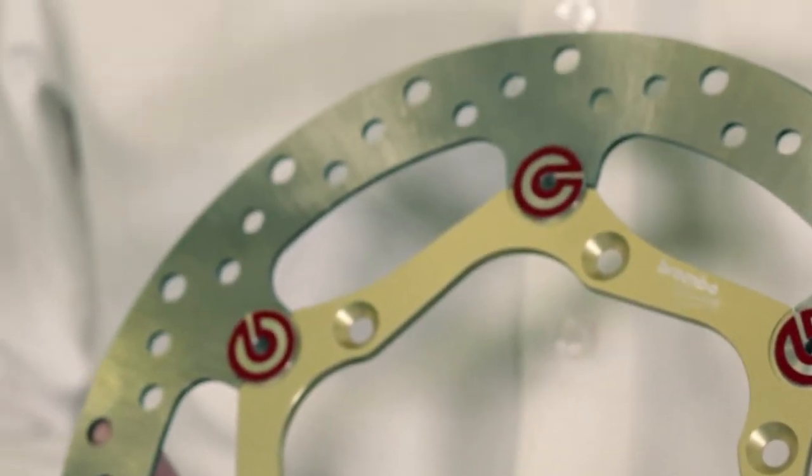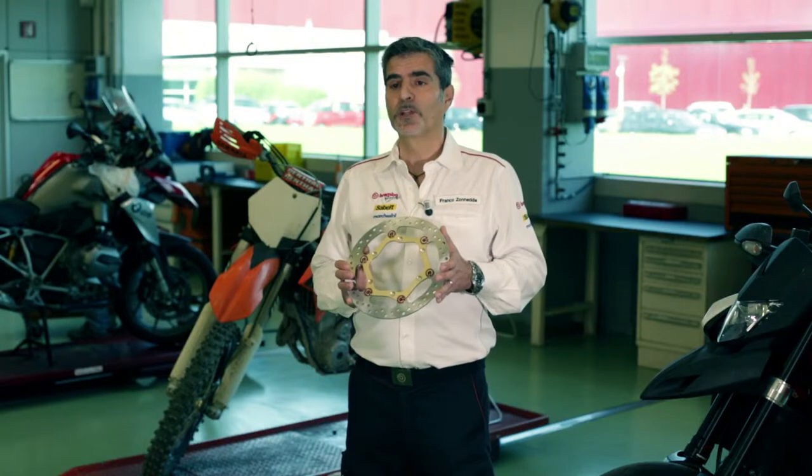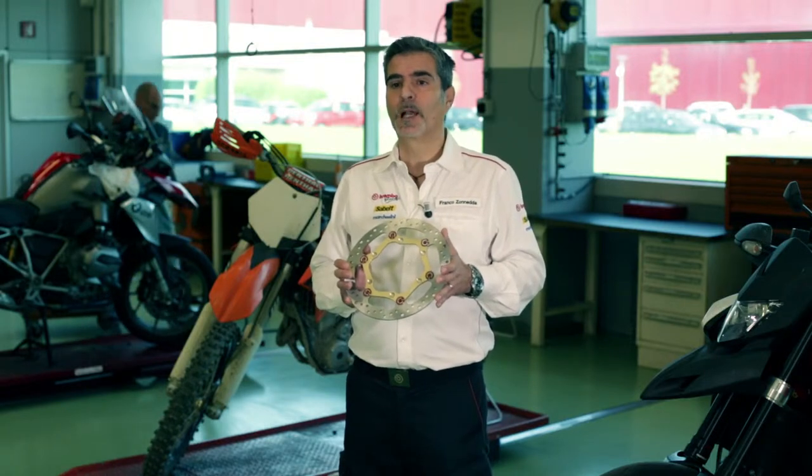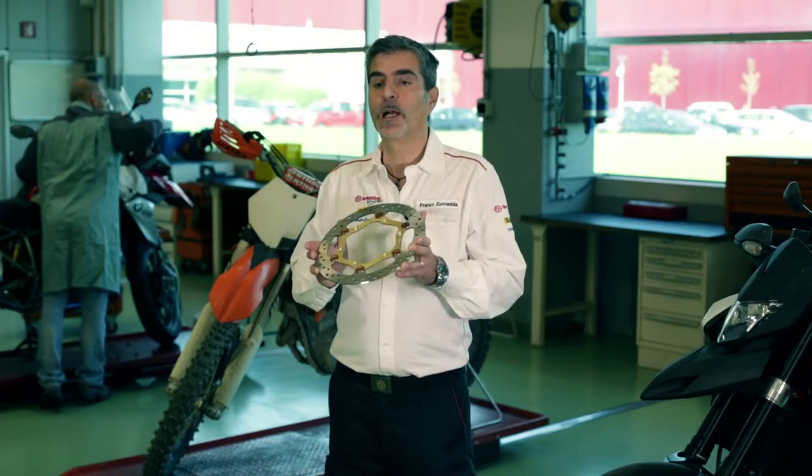These requirements are fully met by the Brembo range, which, in addition to the Gold Series, also provides a specific disc for super motards and an oversizing kit for motocross.